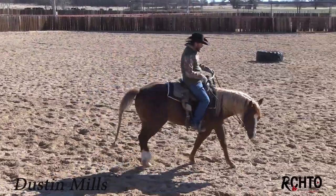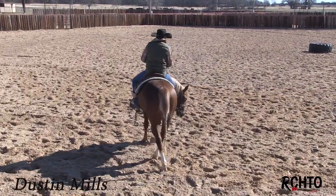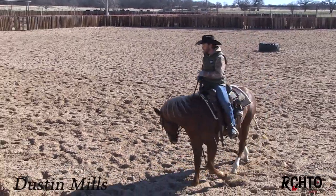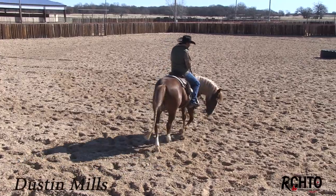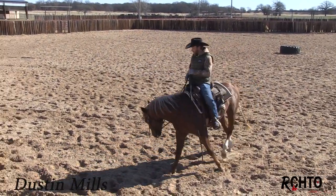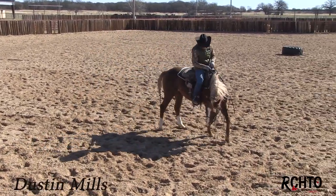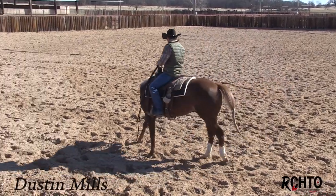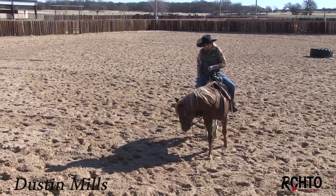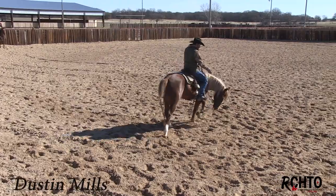Another thing I'm gonna work on after I get my draw a little bit is making sure that he stays soft with the nose. You can see here I'm walking a circle — I do this a lot on all my horses. I want to be able to walk a pretty balanced circle. You can see his head's tipped in, he's just stepping around. What I look for is this front inside leg really stepping at a 45 all the time.